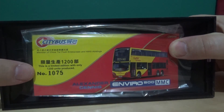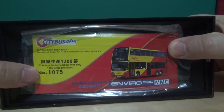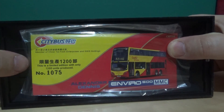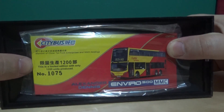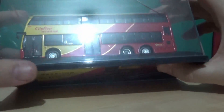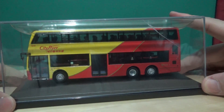As you'd probably expect, this model bus is getting harder to find. This one is only 1,200 models produced, so if you want to get one for your collection, it is 00 gauge, 1-to-76 scale — as with most of my Irish and British buses. This one is numbered 1075 of only 1,200 models, so I just wanted to show that off in case you'd be interested in getting one.